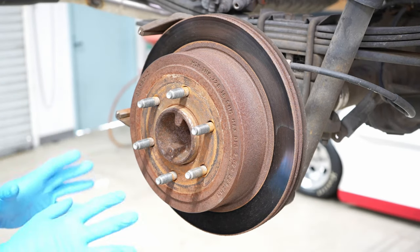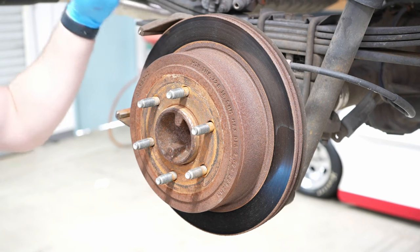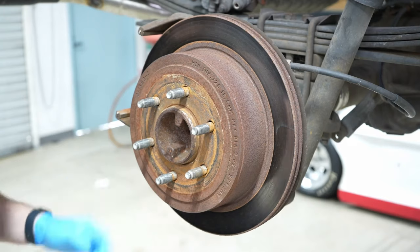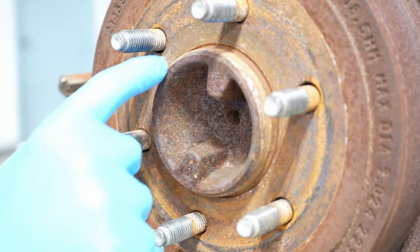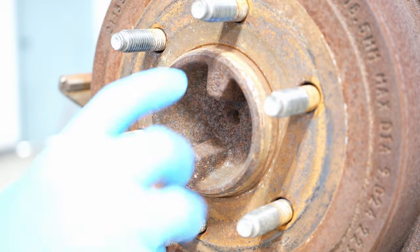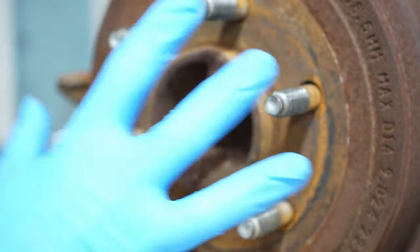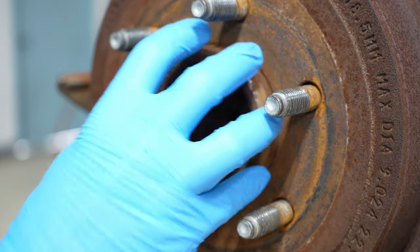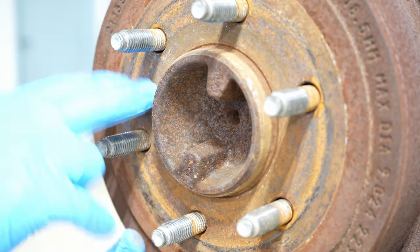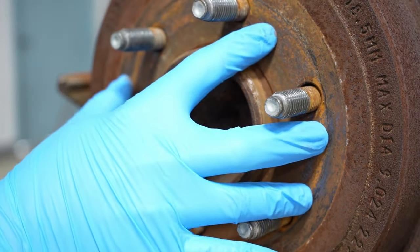On any brake job you might run across a rotor that is just super stuck to the flange and the center register — how do you deal with that? We've already removed our caliper. On this particular unit you don't have to remove the caliper mount to get the rotor off, and you can tell it is on there pretty darn good. The center register from the axle physically grows with rust, and the flange surfaces behind it will basically glue the rotor to the hub or the axle tube. Rust will eventually cause the rotor to swedge out and that's what gets it stuck.